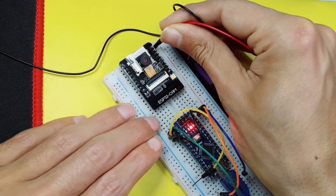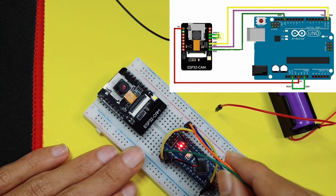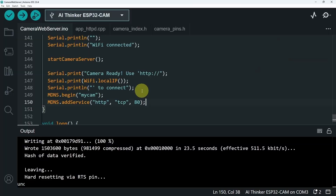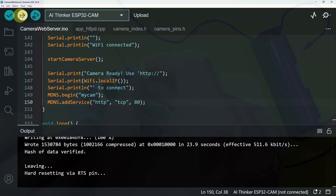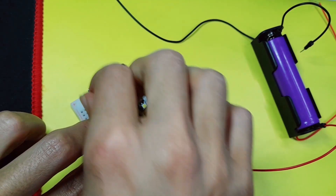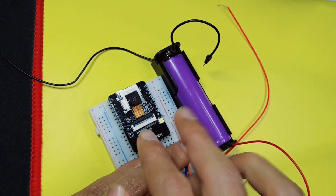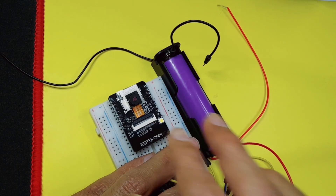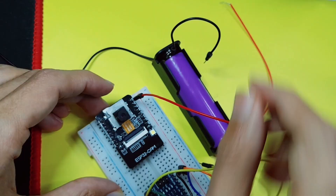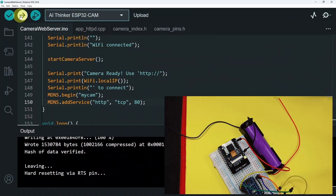Now, to re-upload the code, you have to make the connections again. Make sure to connect all of the pins like we did at the beginning of the video. Once you do that, we can upload the code again. After that, unplug these and power up the module using the battery. You could also use an adapter. Let's connect the VCC to 3.3V and the GND to GND. Let's get back to the computer.